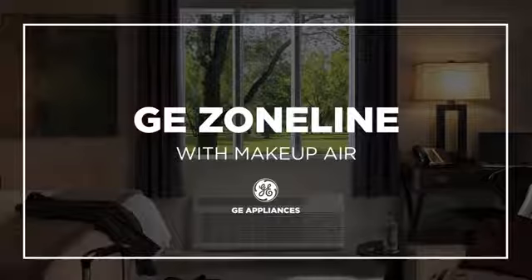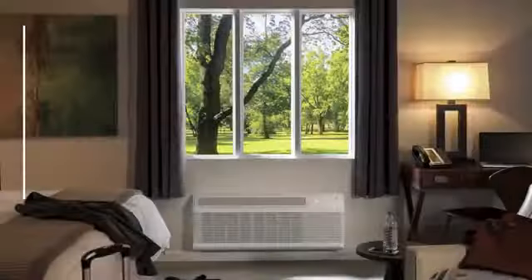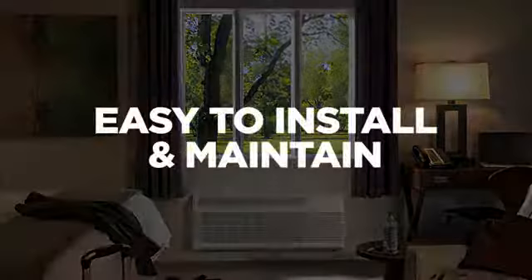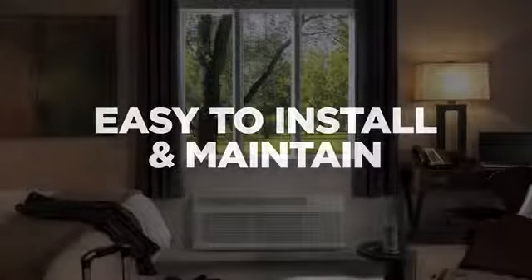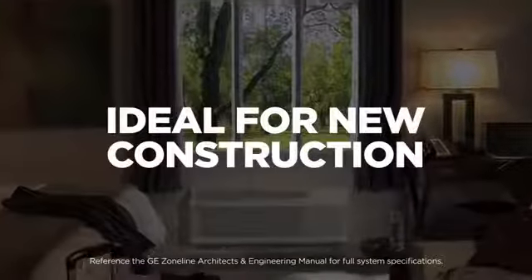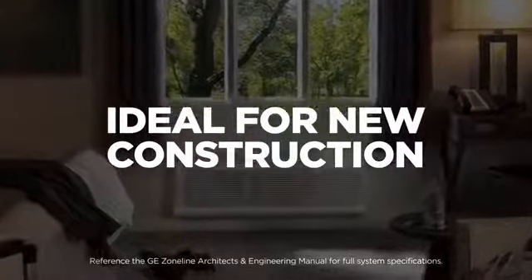GE Zoneline with makeup air units feature a factory installed makeup air system that provides dehumidified outdoor air into the room. GE Zoneline with makeup air units are an alternative solution to installing traditional outdoor air ventilation systems as required by building code. These units are recommended for new construction applications as specified by your architect or engineer.